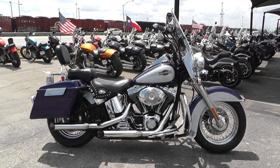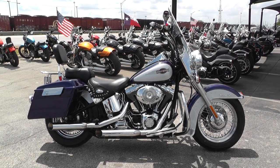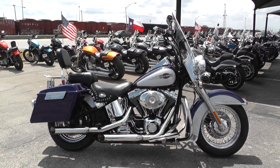Hey guys, Nick here with American Motorcycle Trading Company in Arlington, Texas. Got a bargain bike special with me today — a 2006 Harley Davidson Heritage Softail Classic.